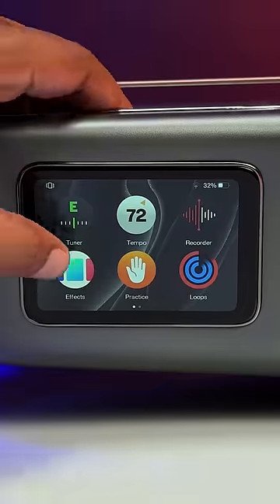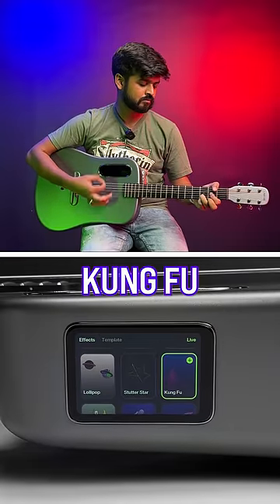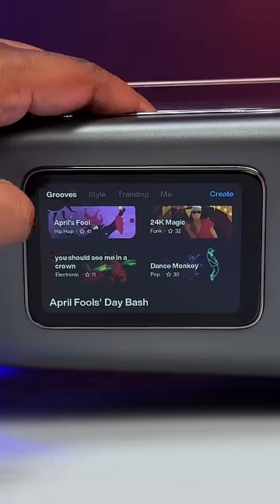The best part though are the really cool sound effects. You can even select one of these cool beats and play the guitar with it.